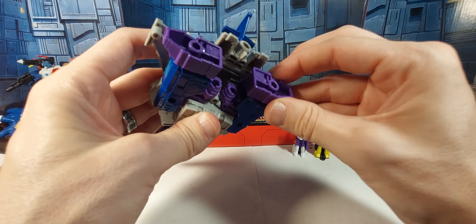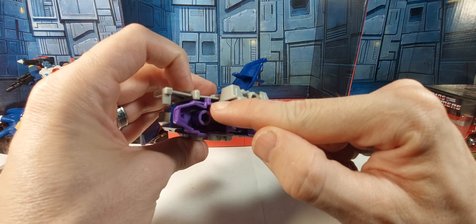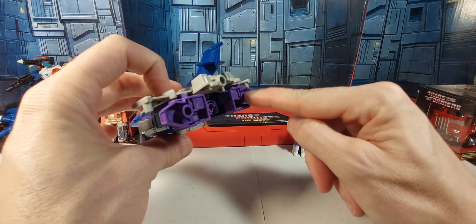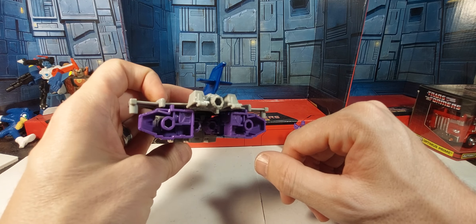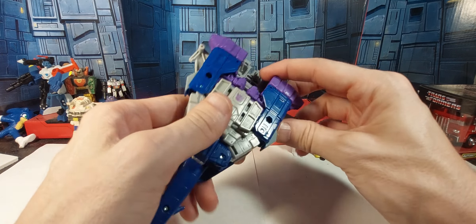Worth noting — he's also got this other feature where you can unhook the feet. That little tab there goes into that little slot for the transformation. You can do this and put little blast effects for boosters right there on the five-millimeter ports for his feet.